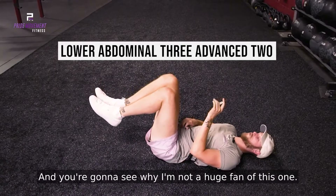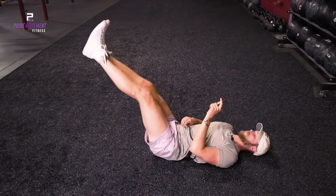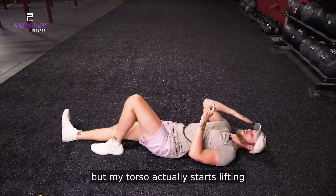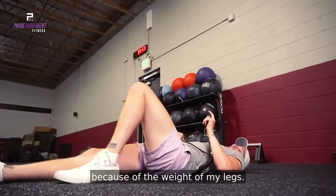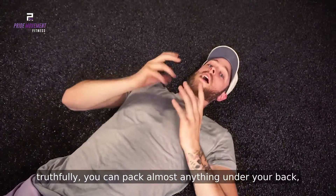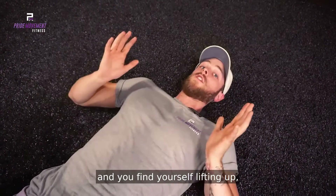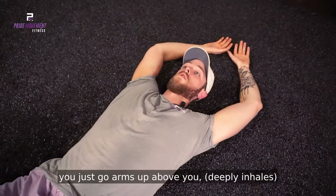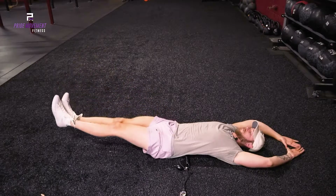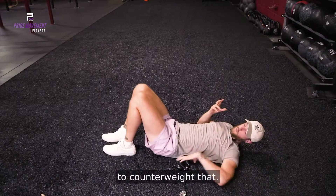This is straight legs and you're going to see why I'm not a huge fan of this one. You might not be able to see it from there, but my torso actually starts lifting because of the weight of my legs. The way that I get past that — truthfully, you can pack almost anything under your back as long as it fills that gap appropriately. But if your legs are too heavy and you find yourself lifting up, just go arms up above you and that will give you enough leverage to counterweight that.